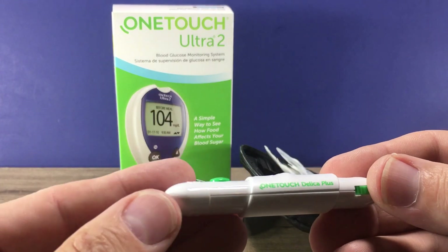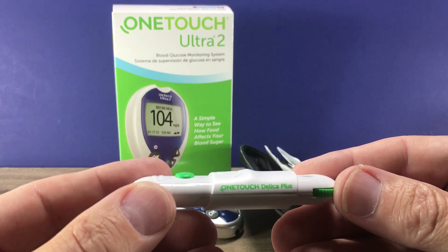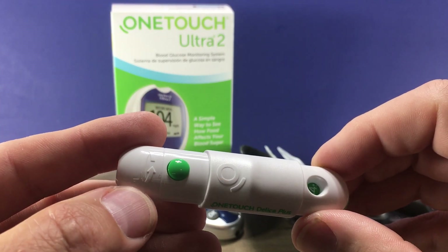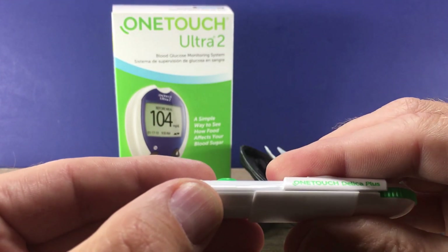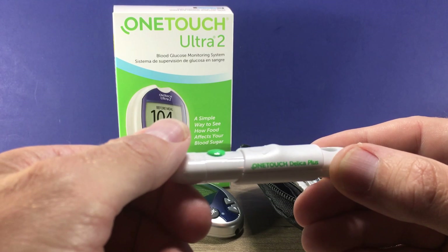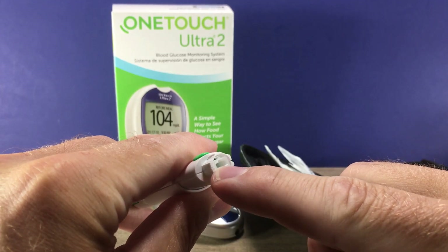Then we'll set up the OneTouch Delica Plus lancet device. This is what you use to produce the drop of blood used for the test. On the back is a wheel that you can turn to adjust the depth — I generally start around 4 and adjust from there if needed. When you pull back the top, that loads the spring which propels the lancet forward to poke your finger when you press the button. The top is removed by twisting slightly, and that exposes where the lancet goes.